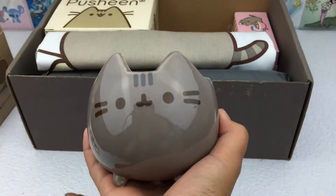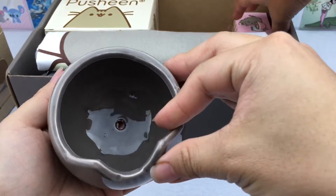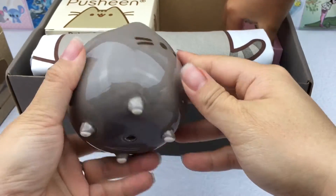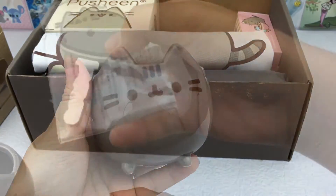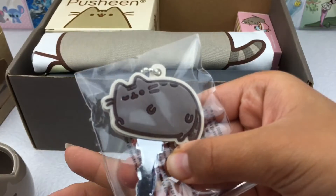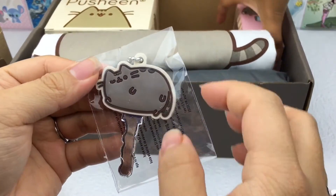This one is so cute — it's like a little ceramic cup. Then we have a Pusheen cat key cover, which is really cute too.